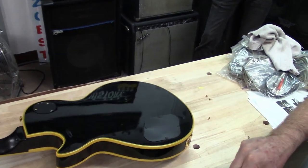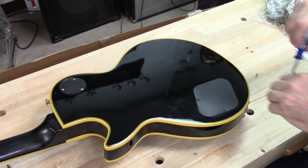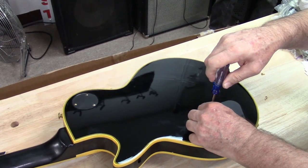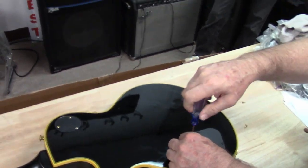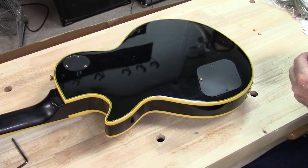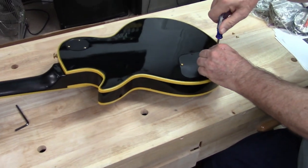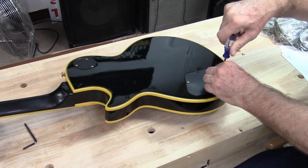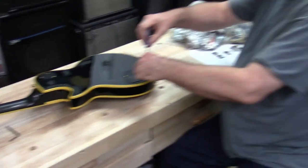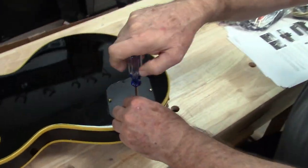Where would you buy one of these? I wouldn't. But if you did — there's a website where you can buy Chibsons and that's all they sell. They import all over the place, and they never really say it's going to be a real Gibson, even though it says Gibson all over it. They're four or five hundred dollars.